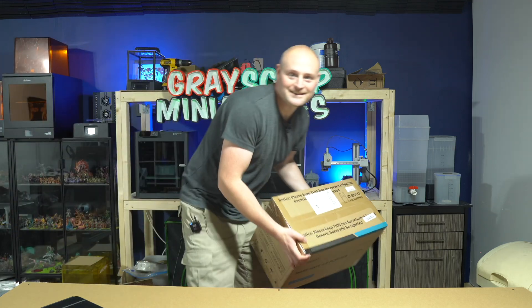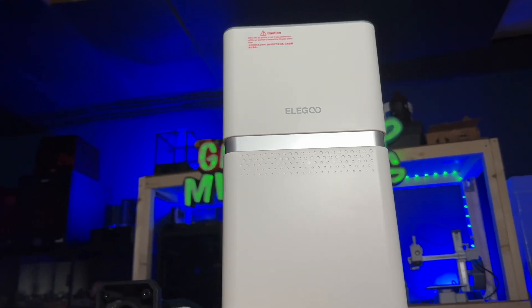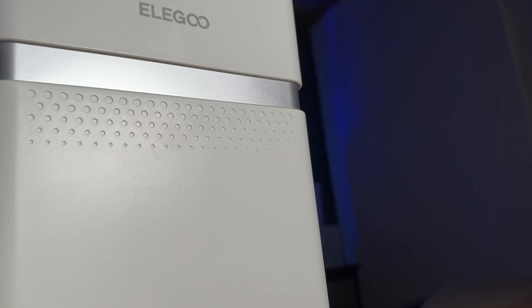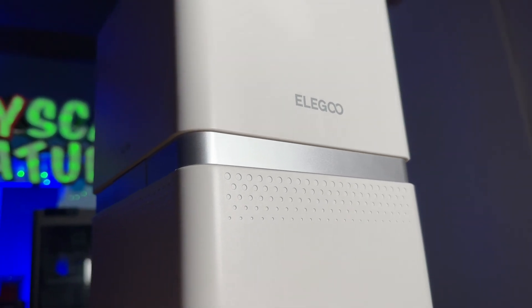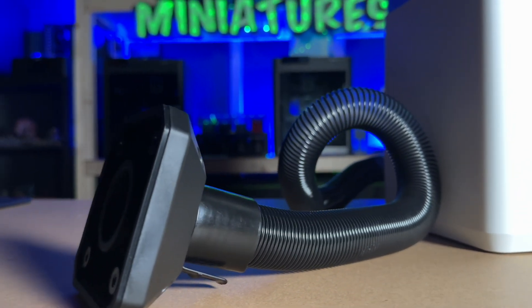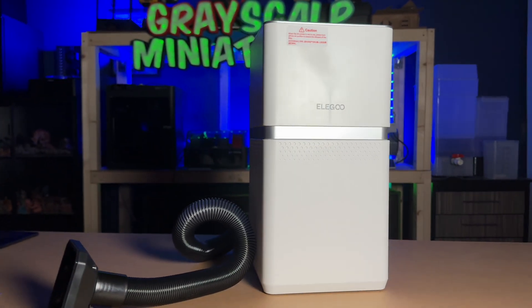Elgoo very kindly sent me over their air purifier, so I'm going to go with resin 3D printing. I did a video on one of these a long time ago on the channel — one of the little USB ones that plugged inside the machine, or battery-charged ones. They made a little bit of a difference, so I figured I'd take them up on their offer to see what this was like.